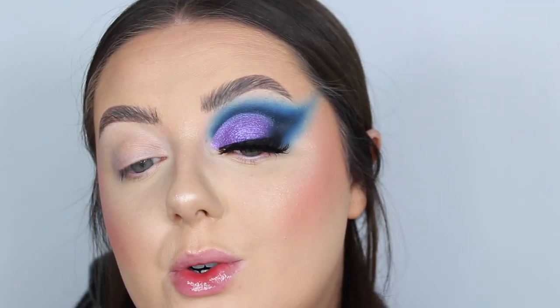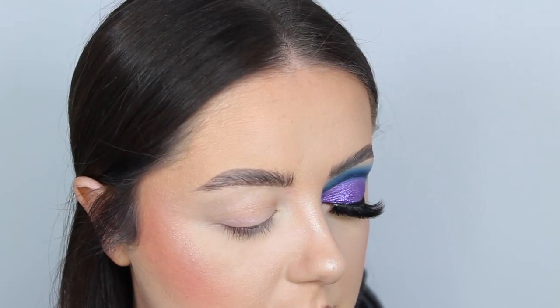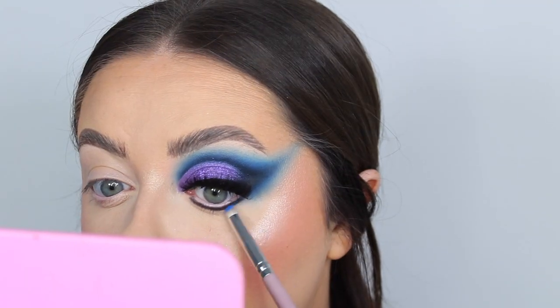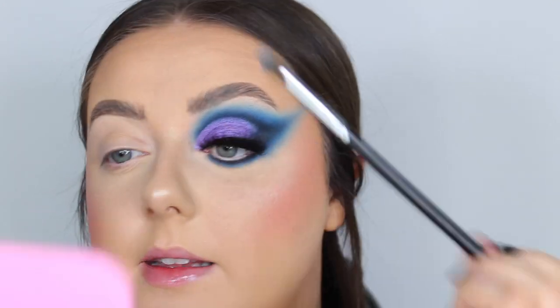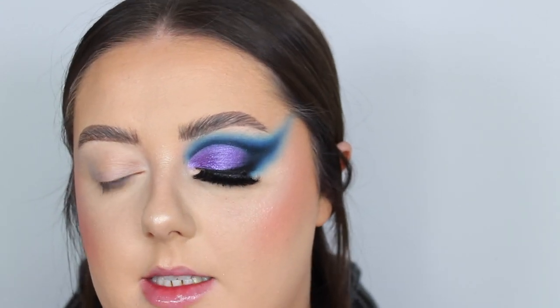For the under eye I'm taking those blue shades underneath — starting with the navy shade right up close to the bottom lash line, then blending with Trick, then finally with Elixir. Then I feel we need some dark eyeliner to keep in tone with the look, so I'm going in with the Barrient Bold waterproof eyeliner in black.